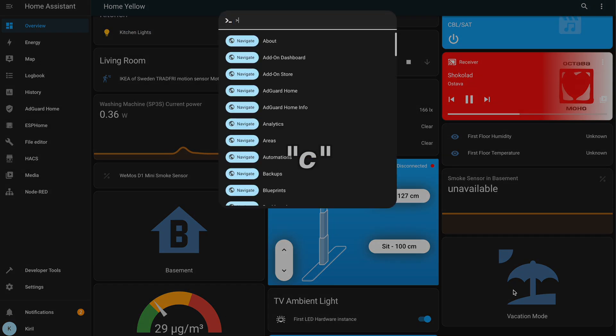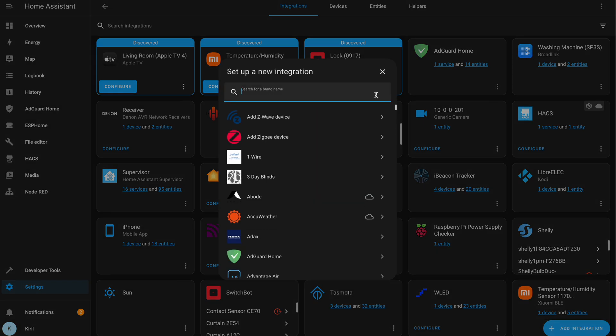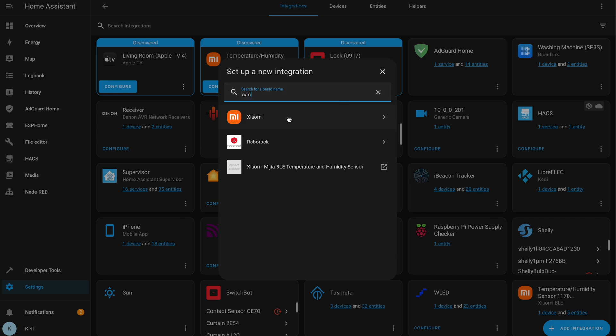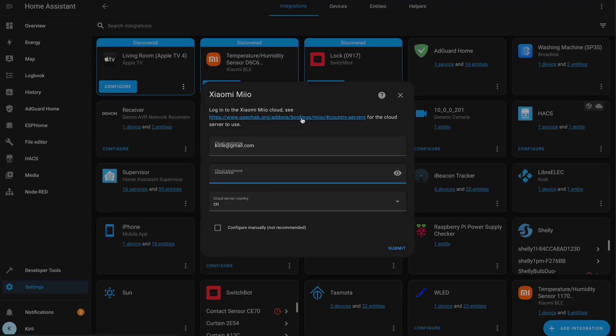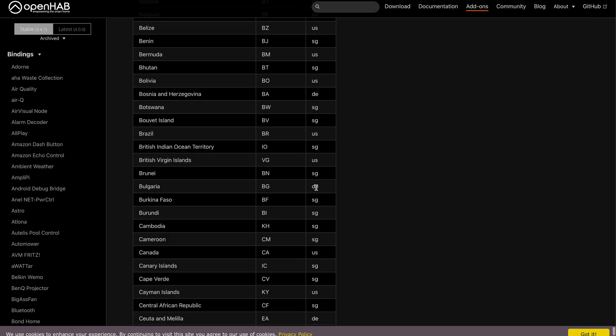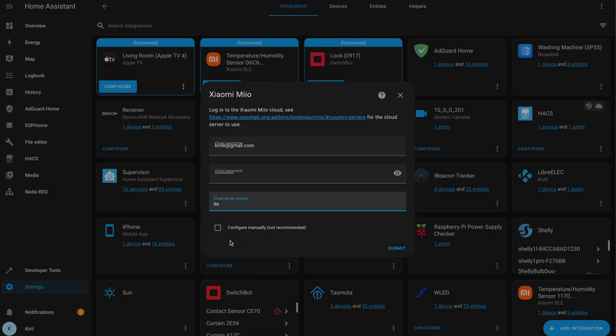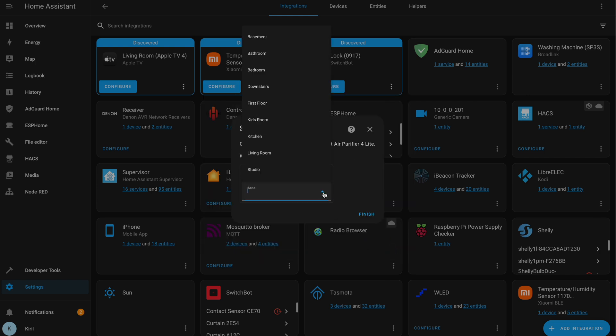Then in Home Assistant, I press the C button to invoke the command search bar, type 'integrations', click on 'Add Integration', and search for Xiaomi. I select the Xiaomi Mio integration and enter my Xiaomi Home app credentials so the access token is auto-retrieved. After that initial authorization, communication and control between Home Assistant and the air purifier is entirely local. I open the server list to find the correct server for my country — in my case it's DE, probably the German server. I click Submit and the Xiaomi air purifier Home Assistant integration is complete.